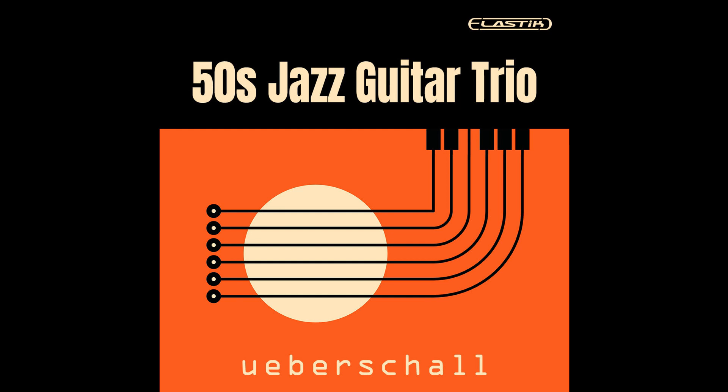Ueberschall continues: 50s Jazz Guitar Trio is a perfect complement to our other jazz-based titles, including the Jazz Works series. Whether for songwriters, music producers, or media composers, 50s Jazz Guitar Trio provides an inspiring starting point for creating a jazz groove with a sophisticated, warm, guitar-led vibe.